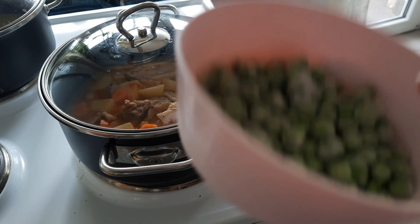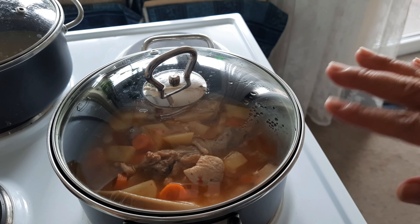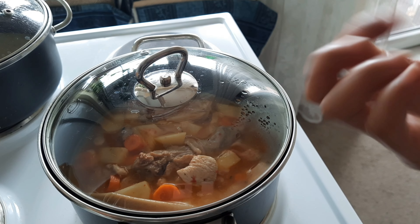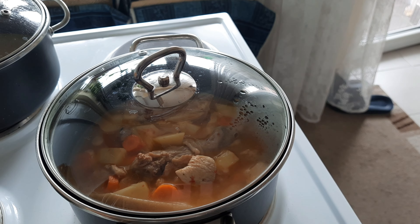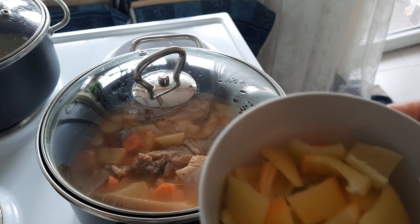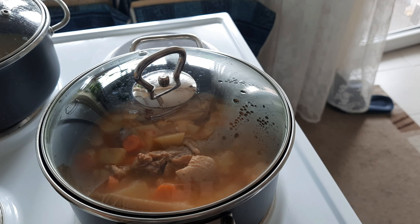We'll wait a few minutes and come back later. I forgot — I didn't add the potato and carrots earlier, so I'm putting them in now. Now we will add water.